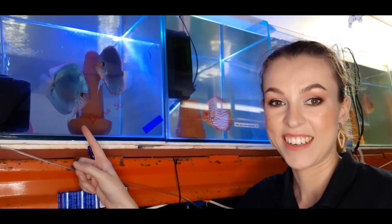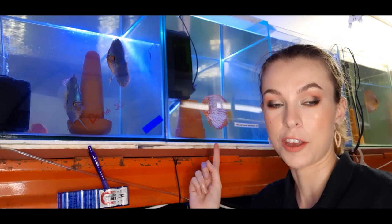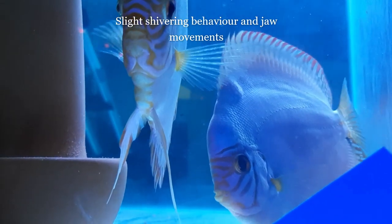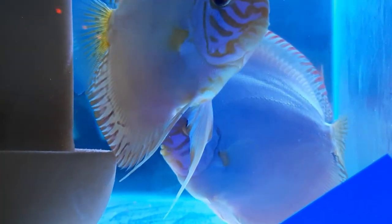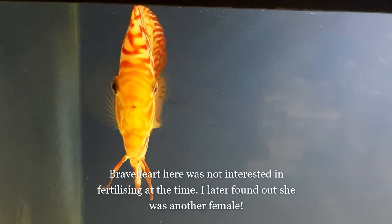When I keep the discus originally at 30 degrees, the water change drops the temperature to around 27 degrees Celsius, which stimulates the pair to release the hormone prolactin. I then simply allow the heater to raise its temperature again to 29 or 30. When I see that both of them are shivering and about to lay eggs and fertilize, I don't feed the pair at all — feeding them can distract the male from fertilizing properly.